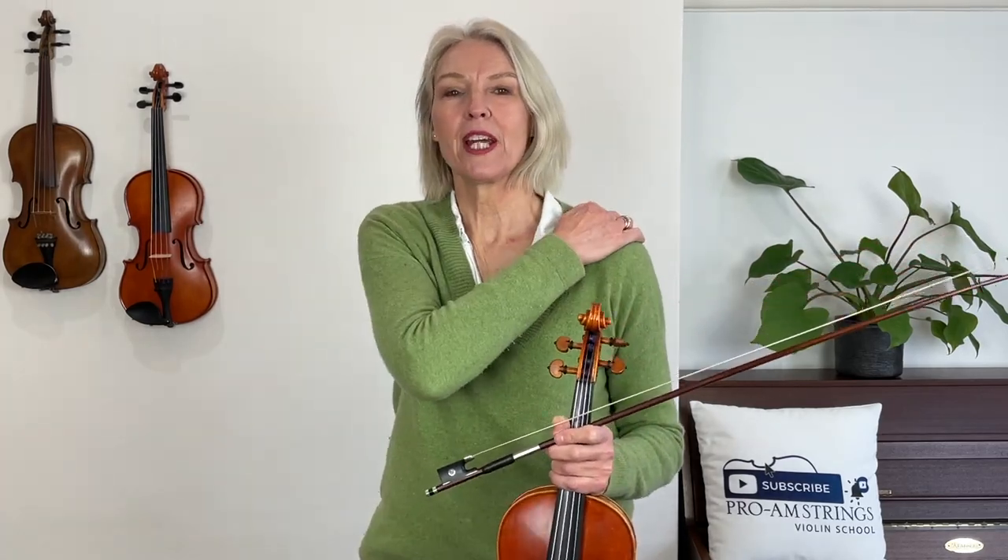Terrific! Now give your arm a really good rest, because having that second finger low has maybe put more strain on your shoulder and your upper arm, so always come back to that relaxed state — really relaxing that arm.